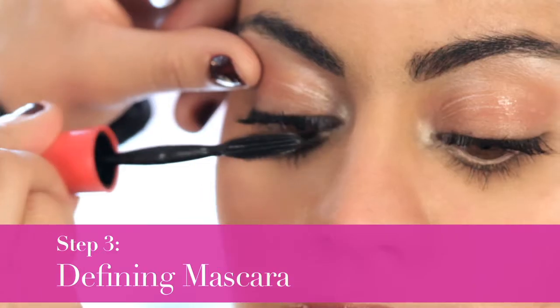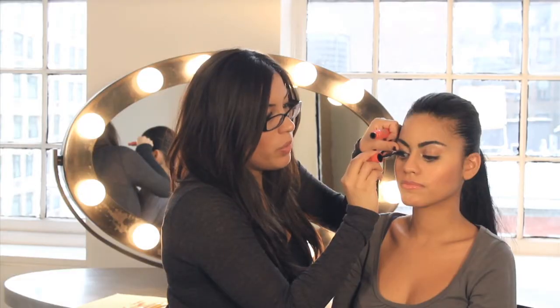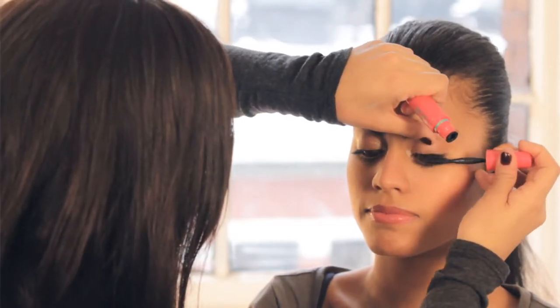Step number three, use a defining mascara. My trick that I love to do is wiggle it all the way up to the tip. This is going to make sure that every lash gets coated with mascara, so not one is left untouched. You can always see the difference. This is going to define each lash to make them look as big as it can.